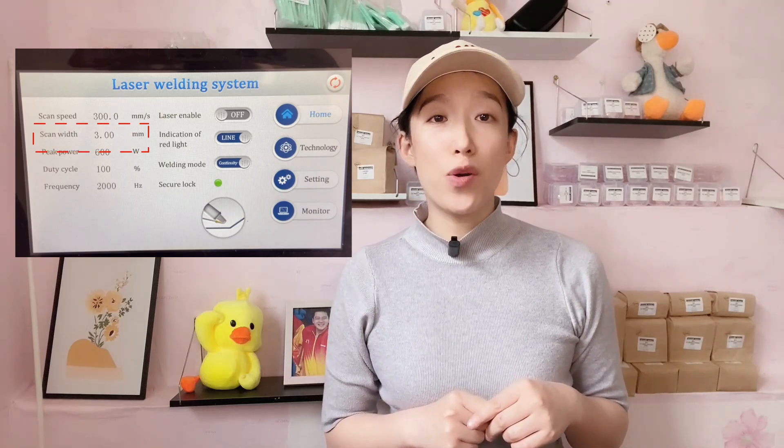For welding, the scanning width supports a maximum of 5 and is normally set to 3. Number three: check that the focus is at zero — improper focus will change the laser spot size, and if the spot becomes larger than the nozzle opening, the laser will hit the nozzle directly, causing damage. Number four: confirm whether the protective lens is in good condition, because if it is damaged, the nozzle will get heated.